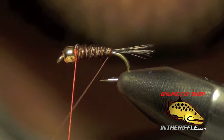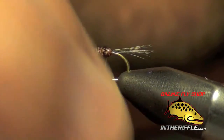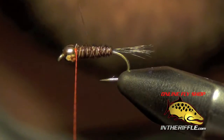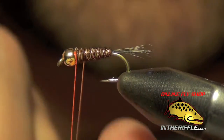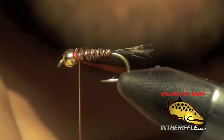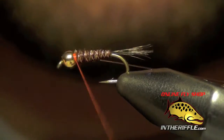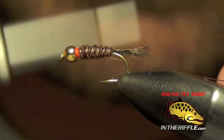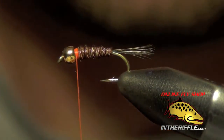Now we're going to take that wire and counter wrap it — wrapping it the opposite way that I wrapped the pheasant tail. This will help lock the fibers into place and keep them from coming unraveled. I can capture the copper wire, and to remove it I just simply twist it.